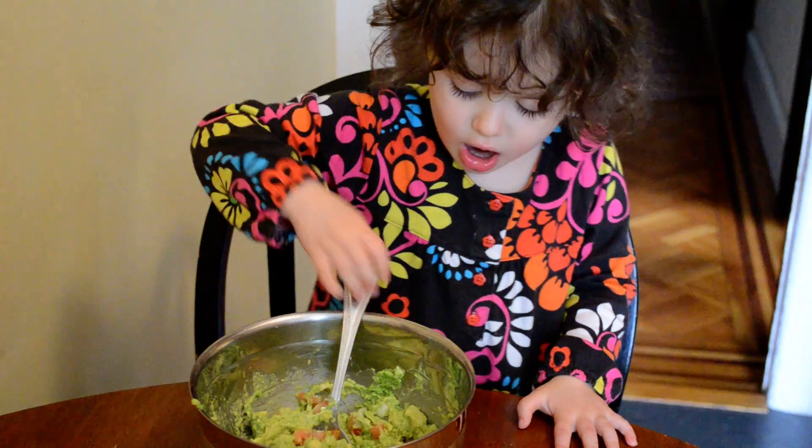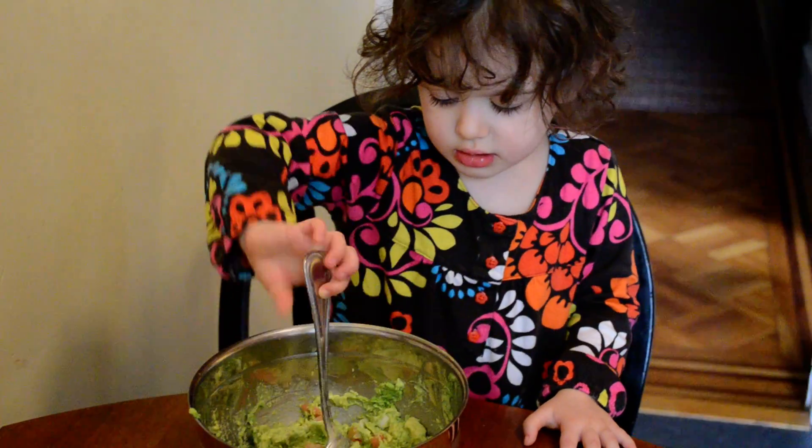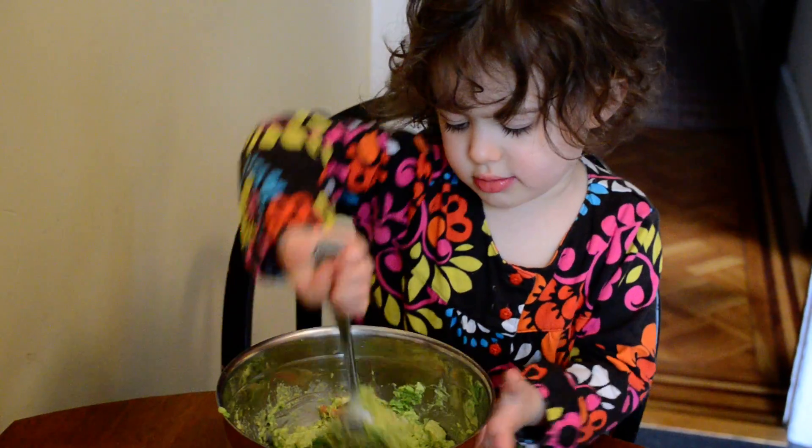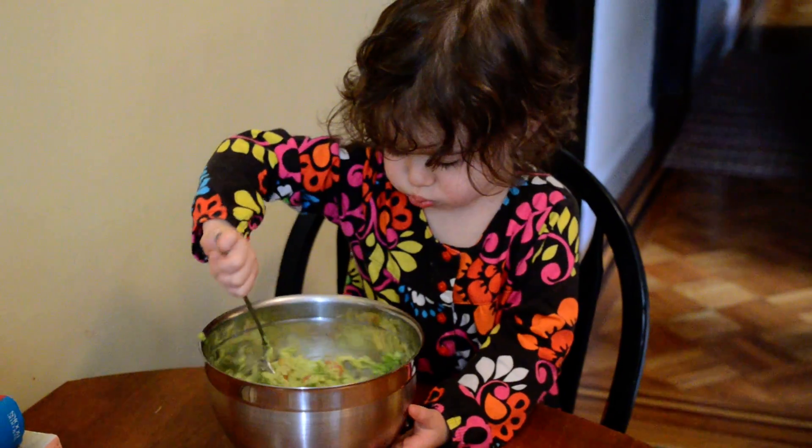It's really hard. It's really hard? Yes. Yeah. We're going to do the... We're going to do...